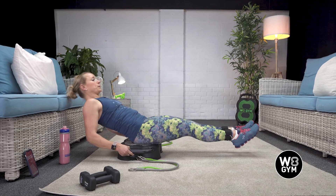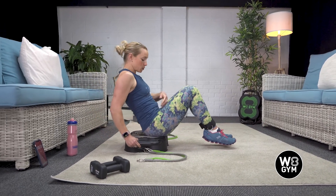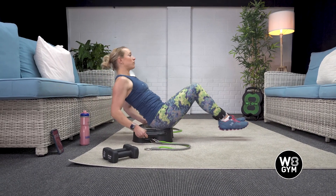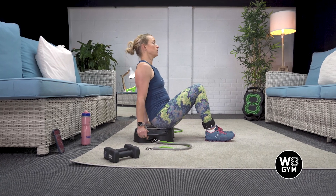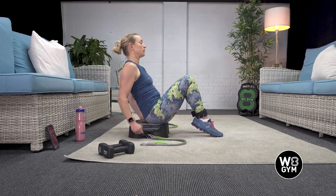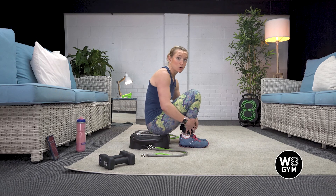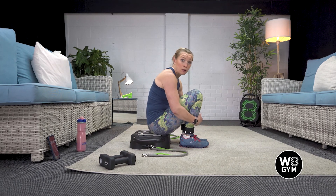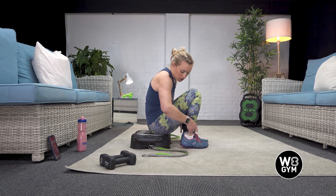Keep the feet elevated. If you want to make this slightly easier, tap down and rest, then tap down and rest. Just take it at your pace — it is quite an advanced one anyway, so make it easier by giving yourself a slight break in between.